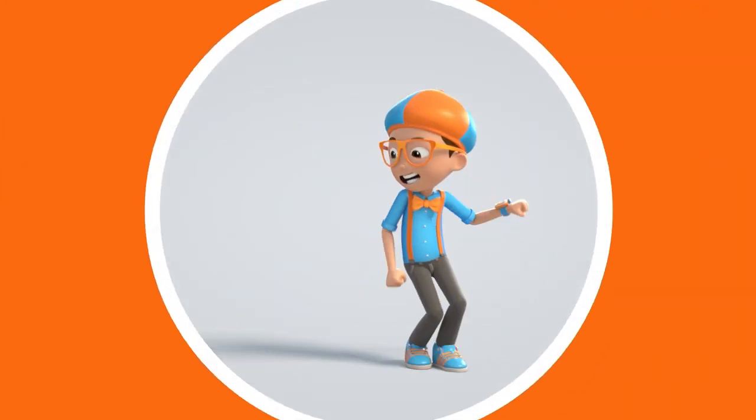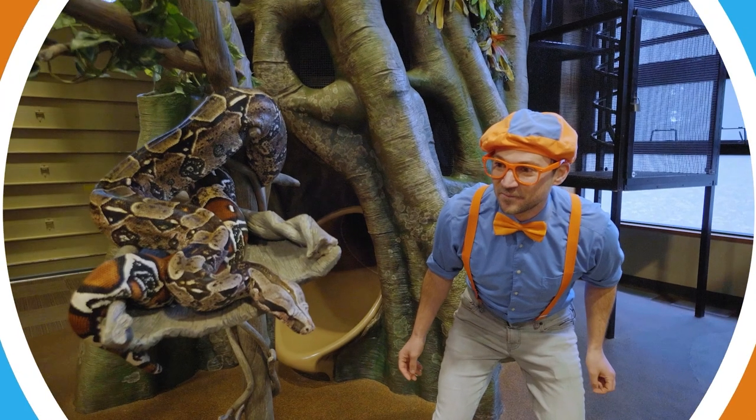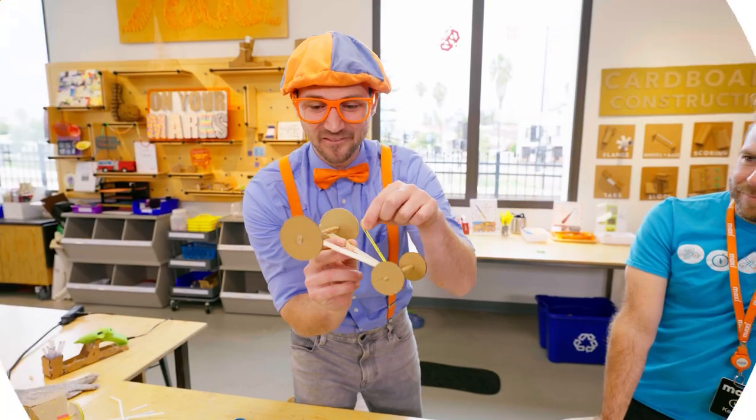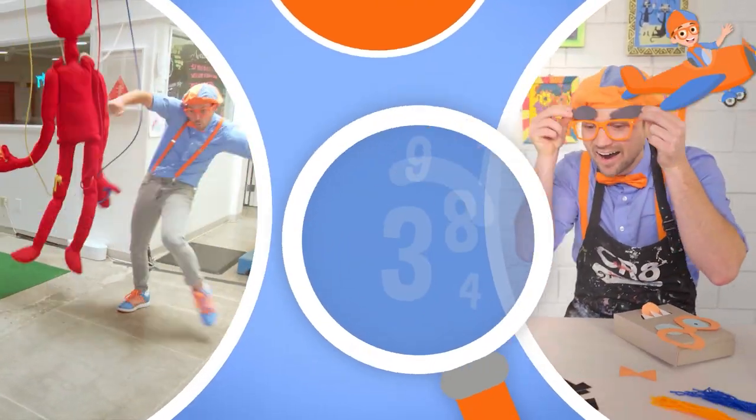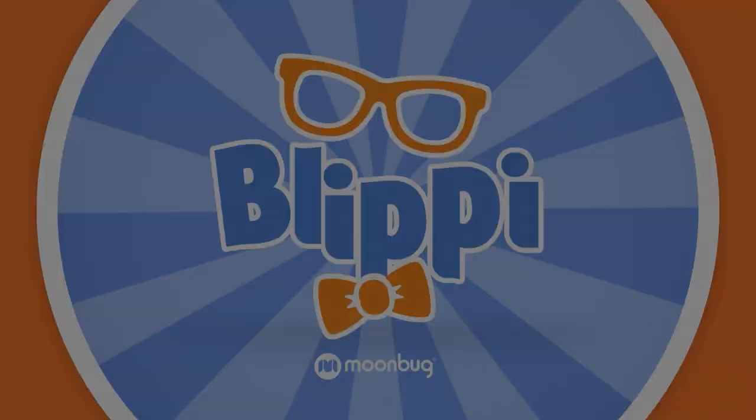Blippi! Come on, everyone. Let's make learning fun. Blippi! So much to learn about, it'll make you want to shout. Blippi! We'll be right back.